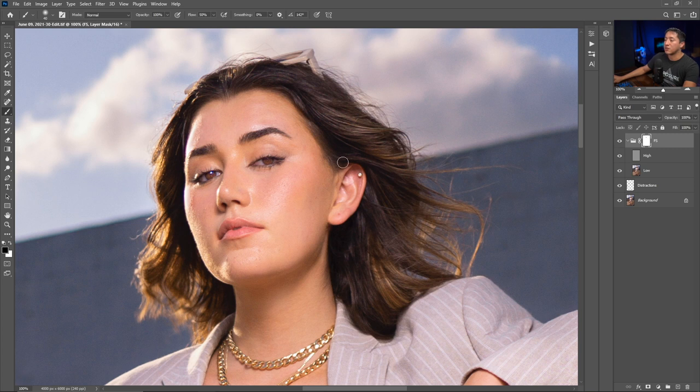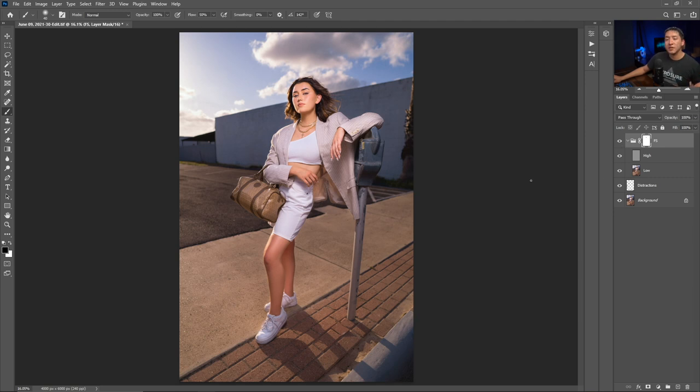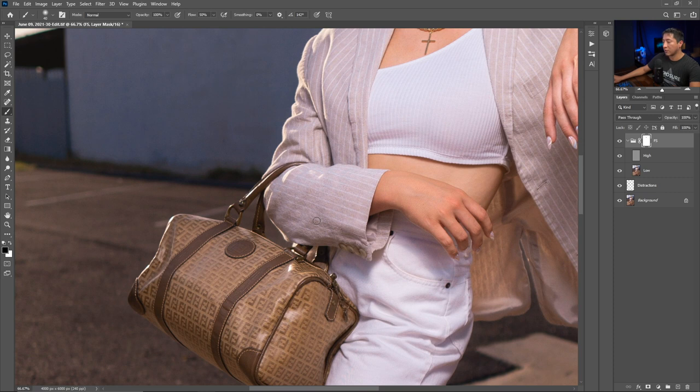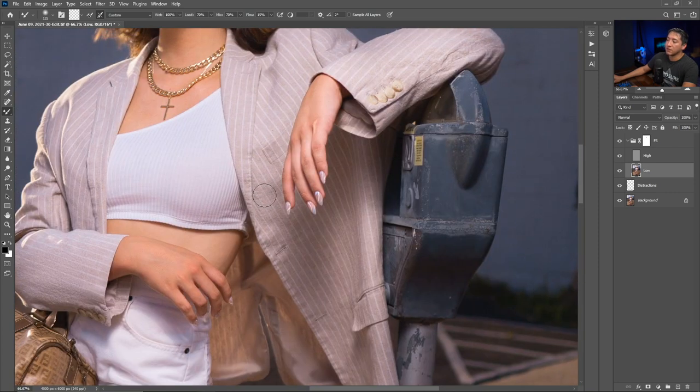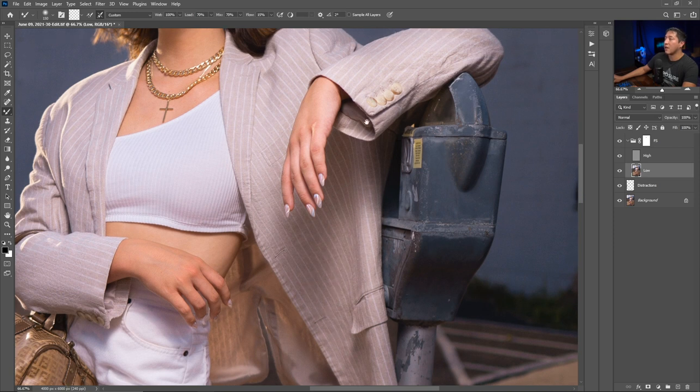If I accidentally paint over into the hair, I can fix that using a mask. I'll select the frequency separation folder, click the mask, and paint black over the areas I messed up to hide them. I'll increase the flow a bit so it works faster. Here's the before and after — frequency separation did a good job, and it also corrected some overblown highlights by painting that color over them.